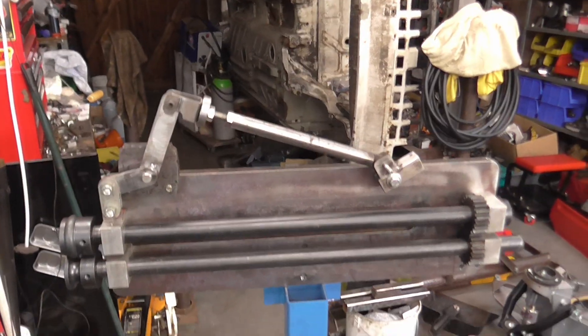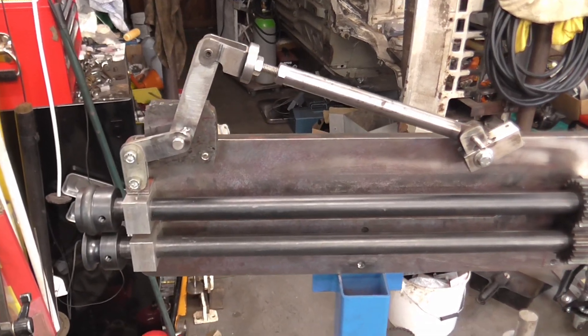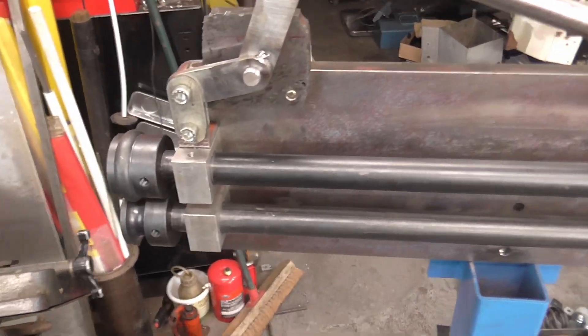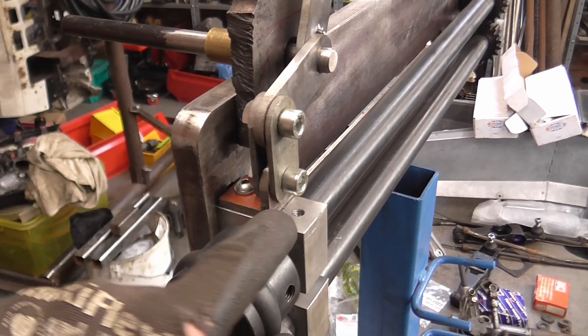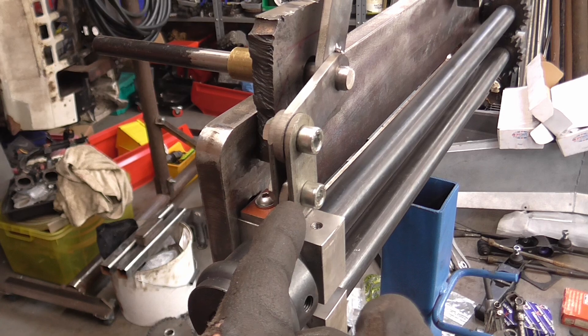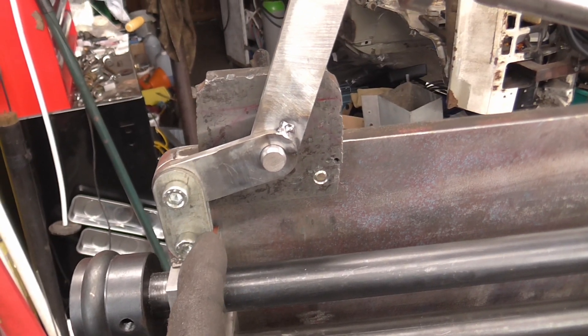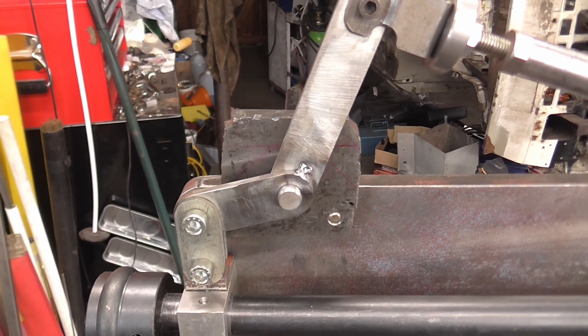I did it all from scratch, and here in all its magnificence is what I've come up with. There is a piece of angle bolted to the top of the bearing block — it puts the pressure pretty much centered on the shaft. We've got a little link plate here which allows for the arcs to operate without fouling each other.